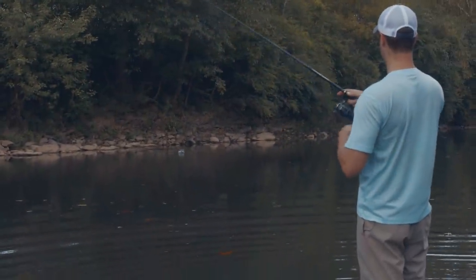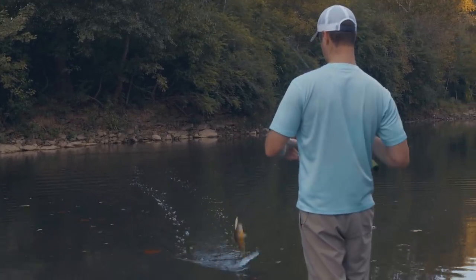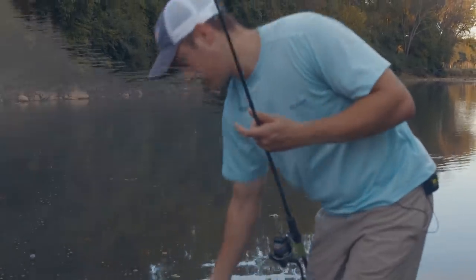There's one. He's fighting me hard. Make a color change, catch a fish. There he goes.